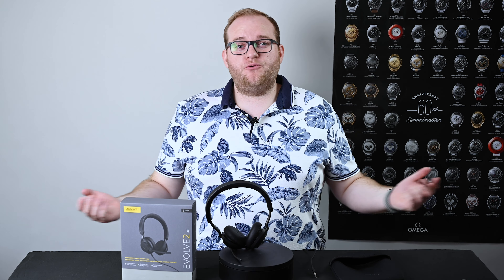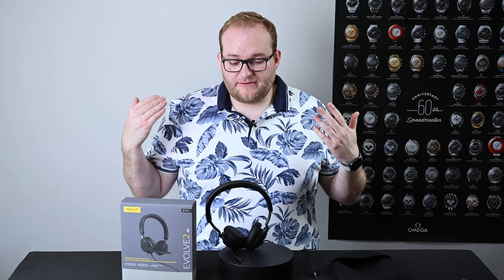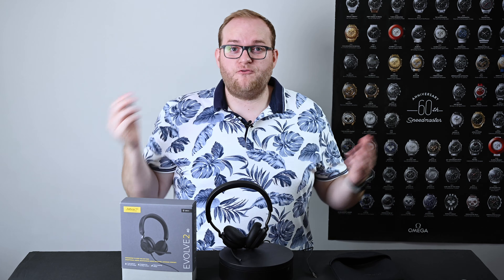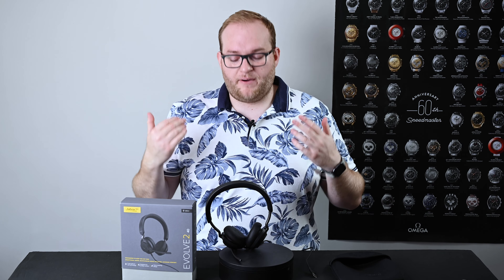I have already recorded a comparison between this and the previous version, but in case you just wanted to focus on this new version of the Jabra Evolve 40 headset, I thought I'd do a standalone video as well. As I've already mentioned, this is an update of the Evolve 40 headset by Jabra.